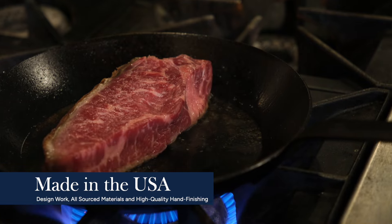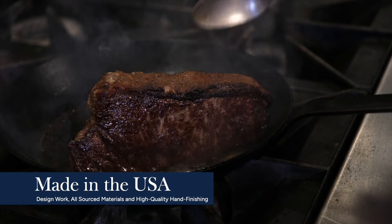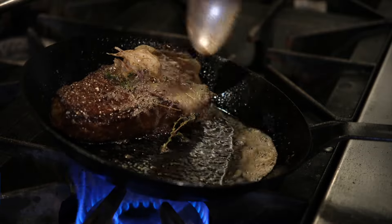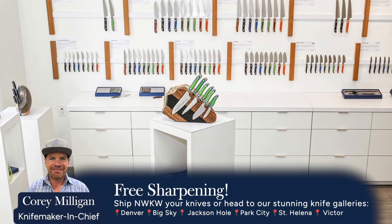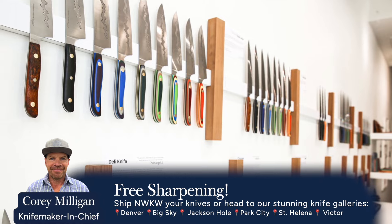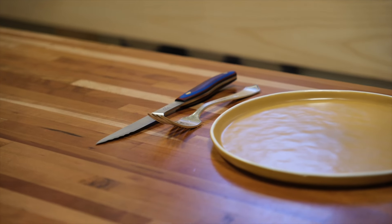Every single piece of this process is both sourced and made in the USA, supporting American manufacturing. Every product is backed by New West Knife Works' 100% performance satisfaction guarantee. New West Knife Works is helmed by Cory Milligan, a chef-turned-knife-maker who works with incredible artisans and empowers a lot of the knife makers to do the hand finishing that you're going to enjoy.